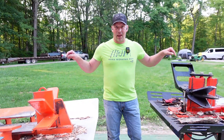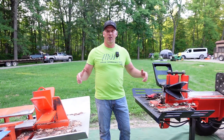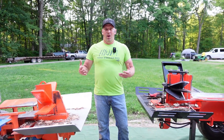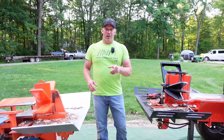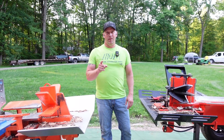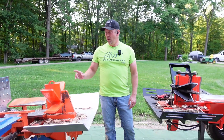Hey, welcome back to Hard Working Man. Today I'm going to show you how to make any commercial log splitter, and maybe even store-bought units, faster when they're in the wood. If your splitter slows way down when it gets to a tough piece of wood, you're going to want to watch this video because this just may help you increase your productivity and make your machine split way faster.